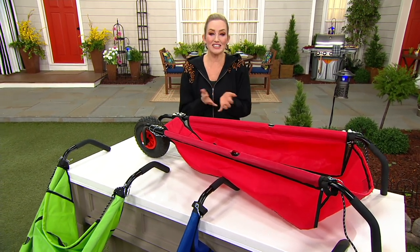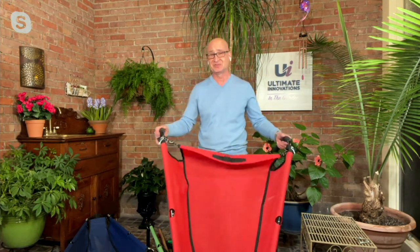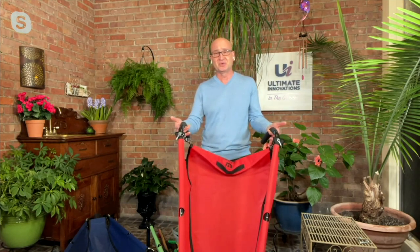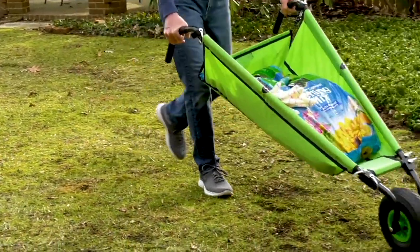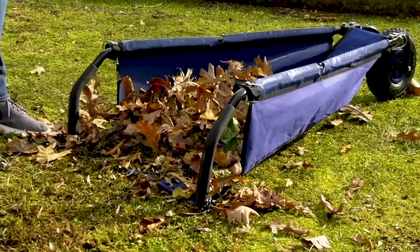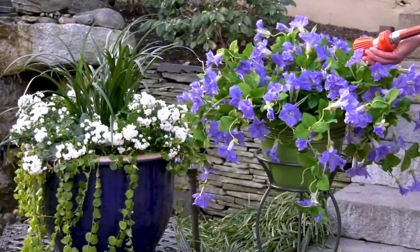This is why we love Ultimate Innovations — because they are true innovations that are completely different. I've never seen anything like this, Larry, and it just makes so much sense. It almost makes outside gardening fun instead of work, because it's so easy. You can use it with mulch, leaves, soil, wood, plants, rocks, bark, weeds — whatever you need to move, you can do it easily. When you're done, just fold it up and tuck it away neatly in your garage, shed, or any small space. Item M70606, sale price $62 and change.